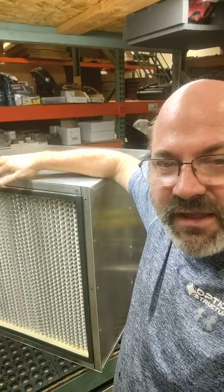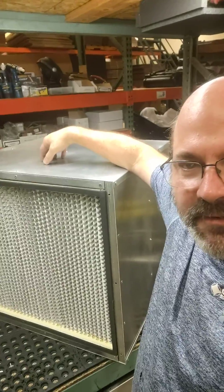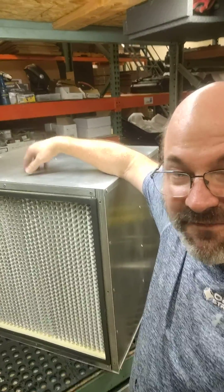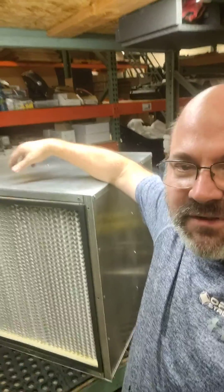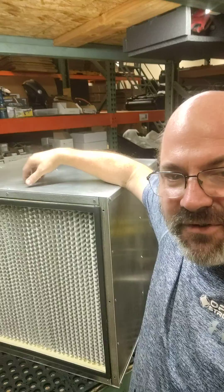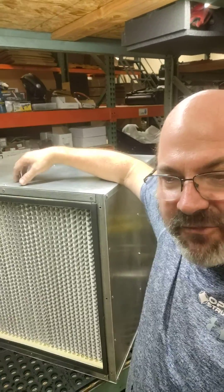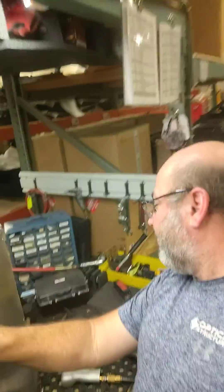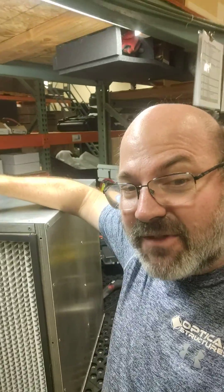We ship the fan unit — the housing and an impeller fan. It's designed for the Novatec filter. It comes flat, you screw it together. It uses 29 screws that come with it, which use a Phillips head.